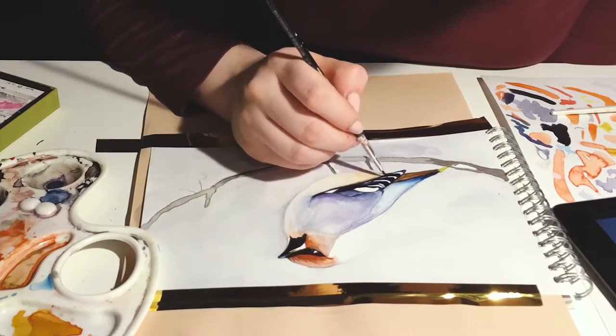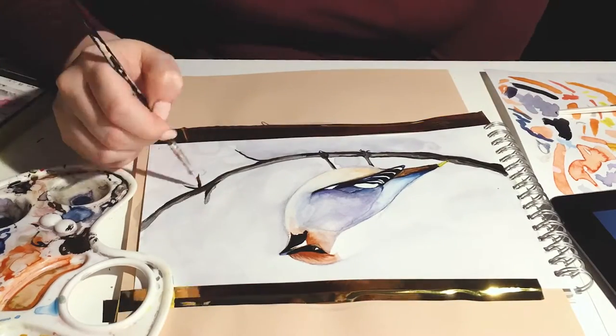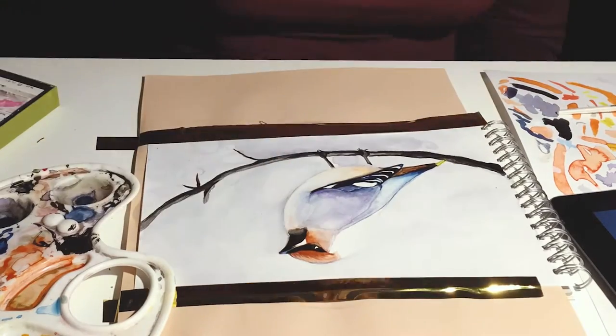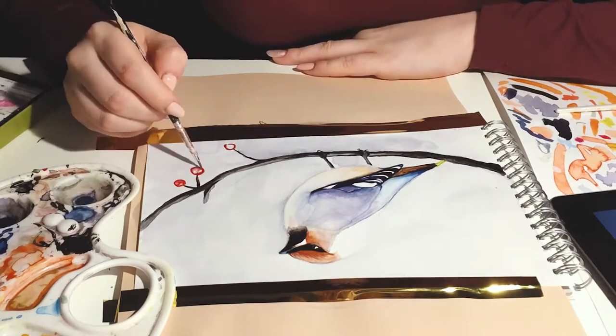I chose the yellow color for a little color accent. Using a really small brush, I decided to paint the Scarlet Rowan Berries.